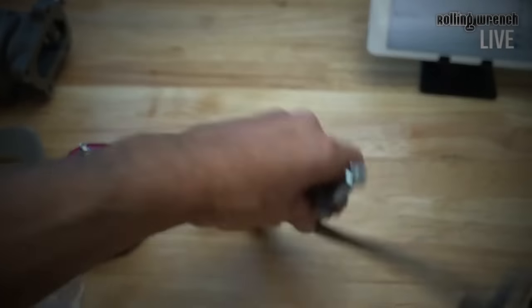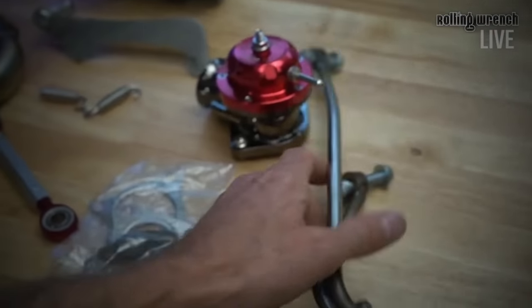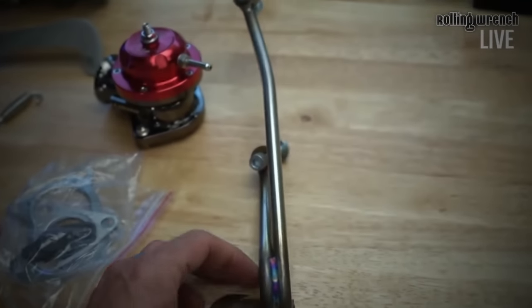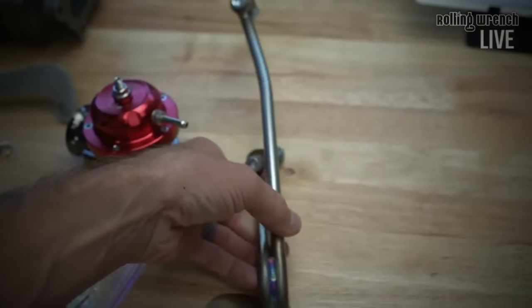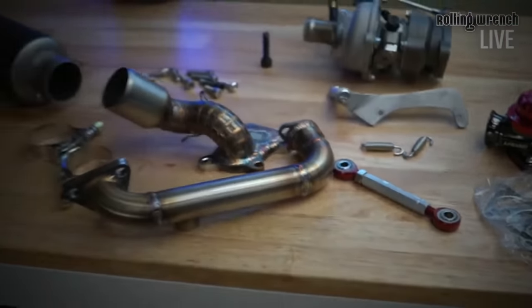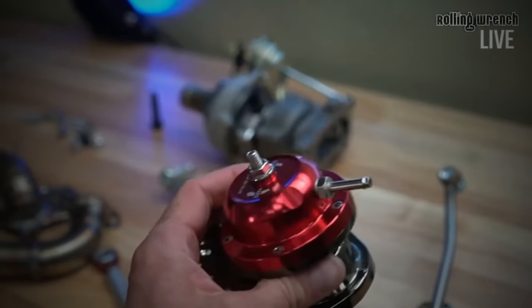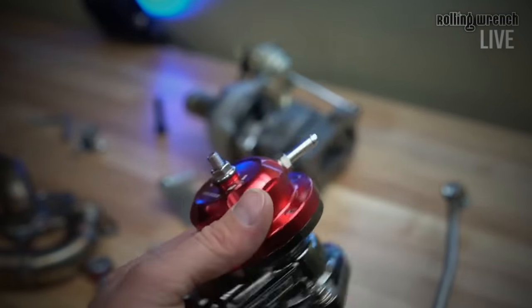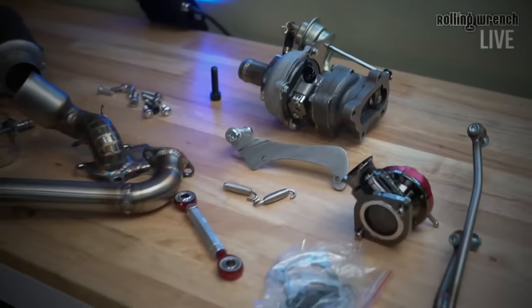Here's the exhaust bracket. Something cool — the same dude that designed this stuff for me is actually building me custom exhaust. They'll be called Rolling Wrench Pro Build Exhaust — you'll get these great welds with heavy duty pipe so you don't have to worry about cracking. And then we've got the blow-off valve of course. I don't know how we're going to hook this in — it's just a generic blow-off valve, probably for like a freaking Eclipse or something, nothing fancy.